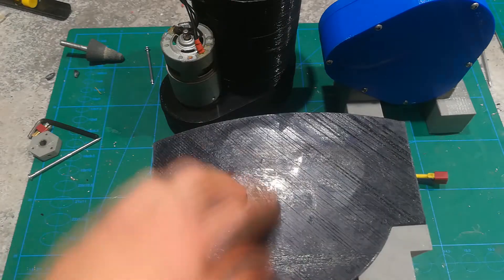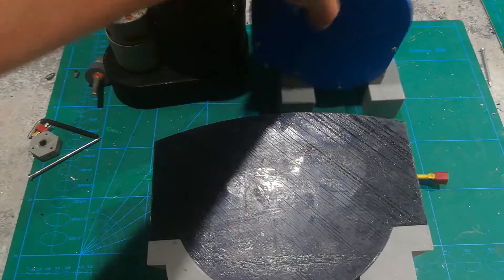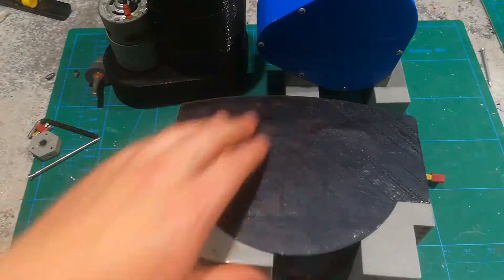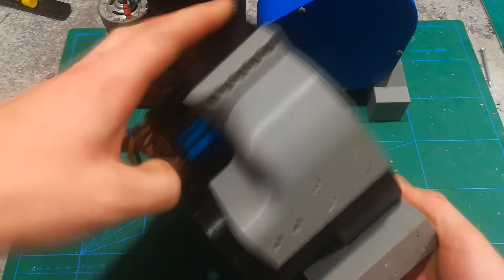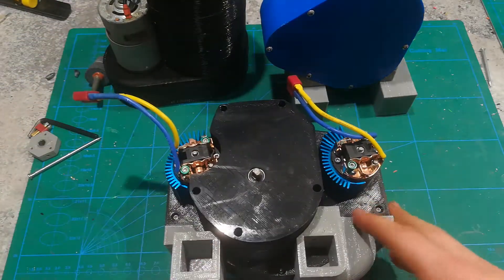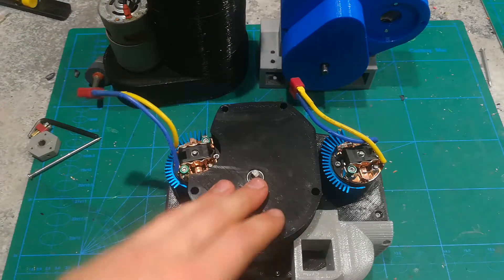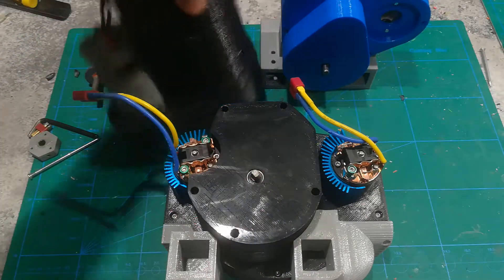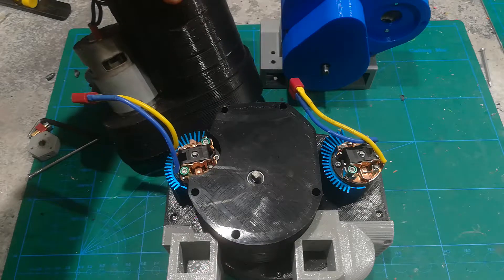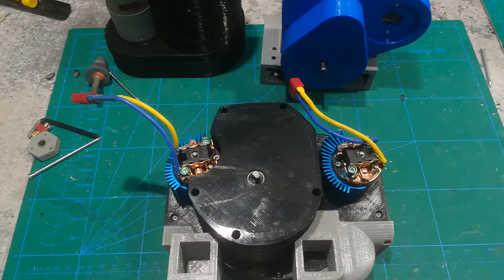Here are the three choices of gearbox: you've got the planetary one, the single motor one, and the dual motor one right here. And as the name implies, it's got two motors. Now, these all have their advantages, but if you're an advanced builder, build the planetary gearbox. It's better for the reasons I'll explain now.